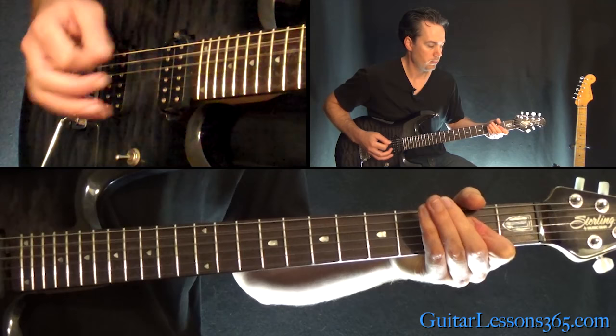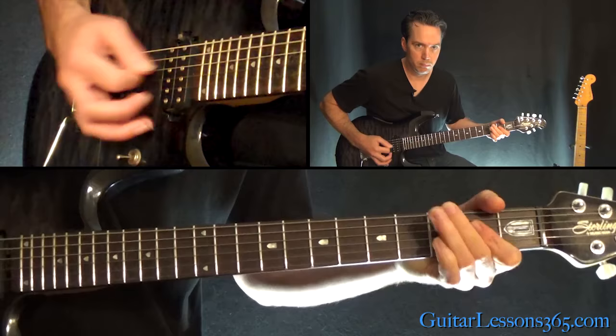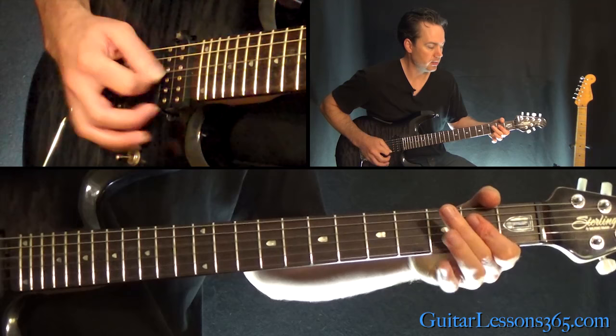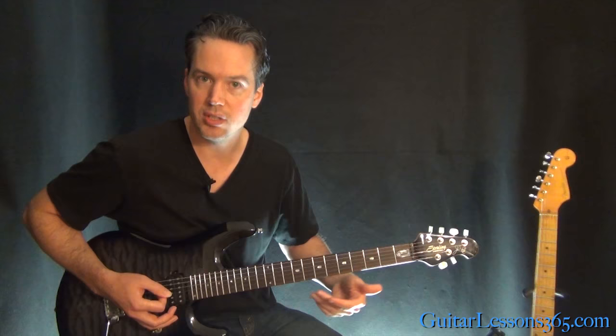Then one hit of the A, so we have this. Back to a little mute, and then we have this. Very similar — it's using fourths here. So we're going to have this.